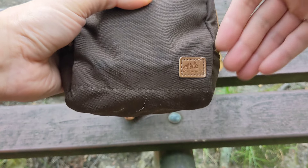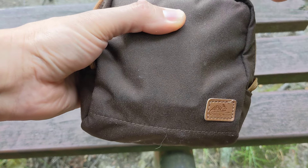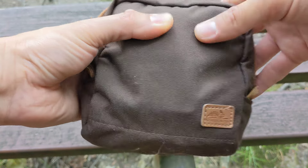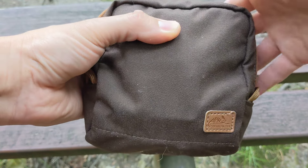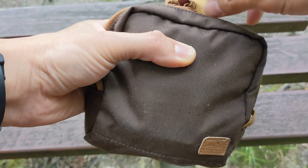It's about six by five and a half inches — almost square. I don't really remember the exact dimensions off the top of my head, but it's a really nice size. Even though it seems small on the outside, it can hold a lot of gear on the inside, which I'll show you in just a second.